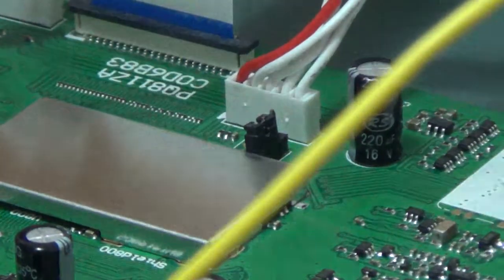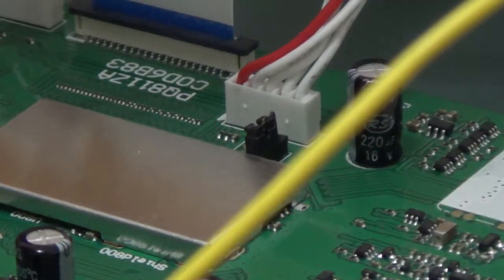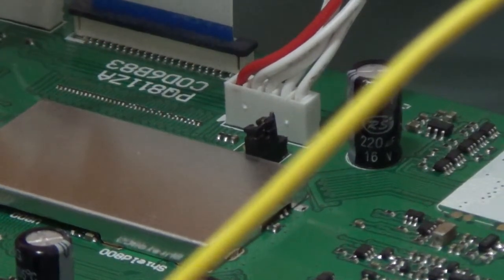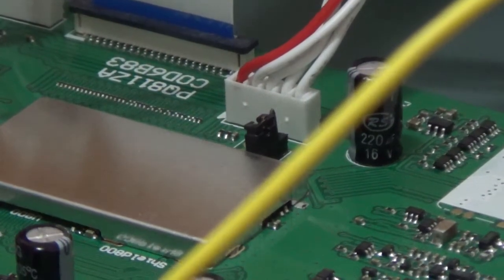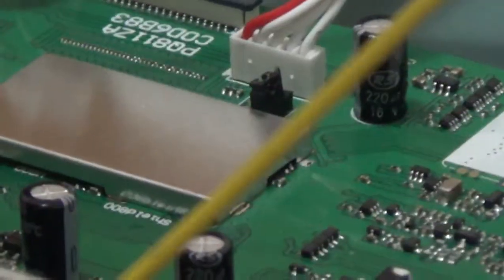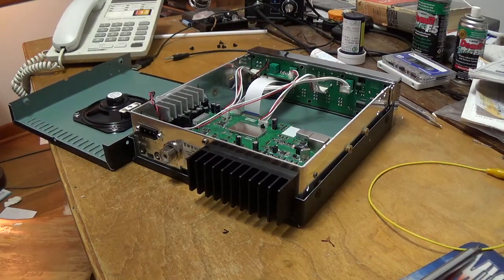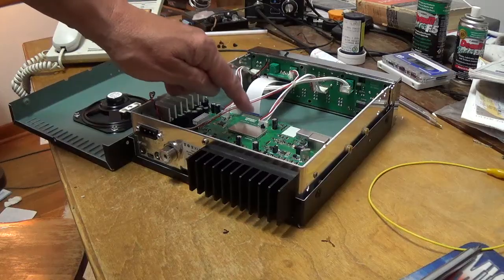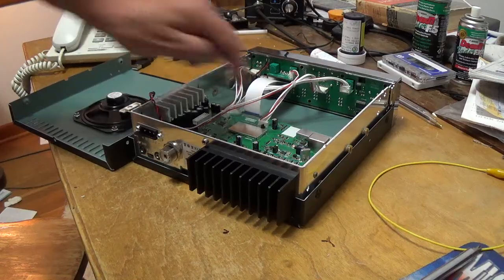That's it. That's the modification from 10 meters to 11 meters CB band. All you have to do now is reassemble and put the radio back together — if it's seated right, you're in business. You always want to check your work. I got a magnifier out off camera to be sure the legs on the jumper were connecting and it was down.